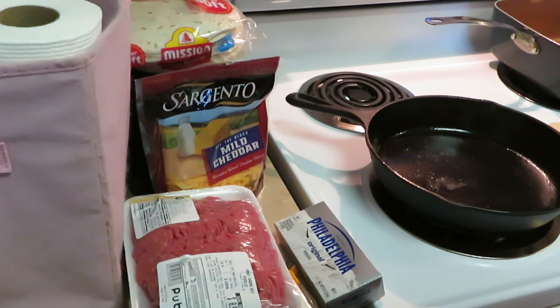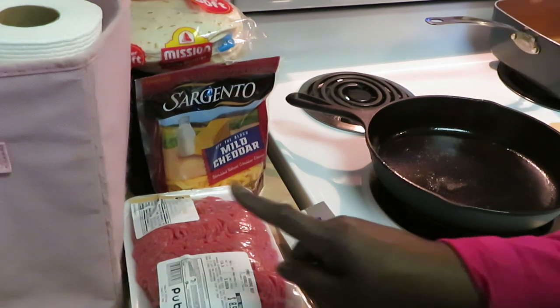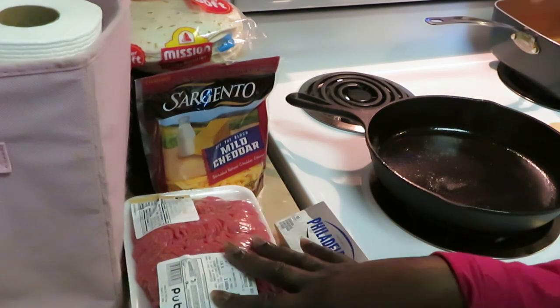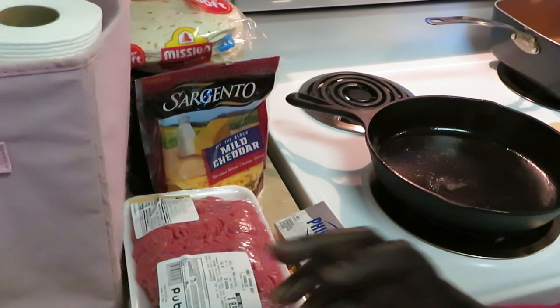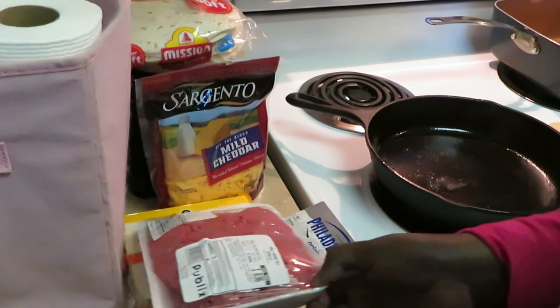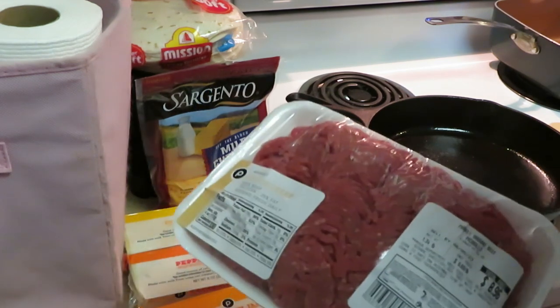Hey guys, it's Arika Misha, and today I will be showing you guys how I throw together my quick little cheesy dip — whatever you guys want to call it. I also sometimes do it without the beef, but today we're doing it with the beef, so I guess that's beef cheesy dip. Alright, let's get into it — I just want to come and show y'all real quick what I'll be using.